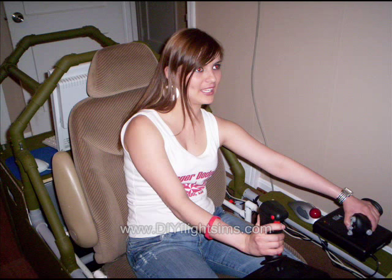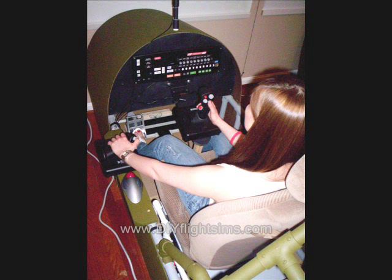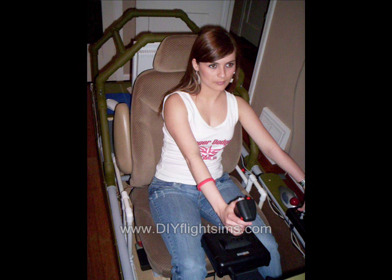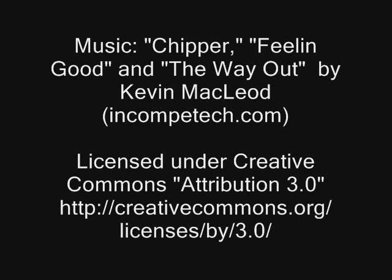If you want to get a better look at pictures of our previous simulator, they're on our website — just click the link in the show notes. Some of these pictures have never been published before. The transcript for this video is also posted there. Here's a link to the Virtual Patriots Aerobatic Team as well — they have really excellent videos; I think you'll like them.